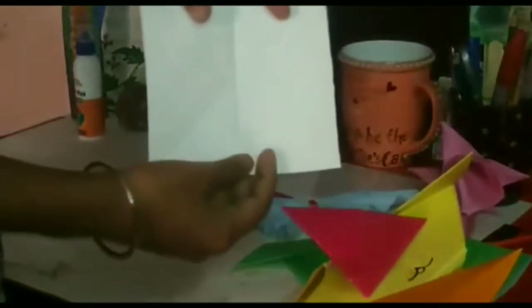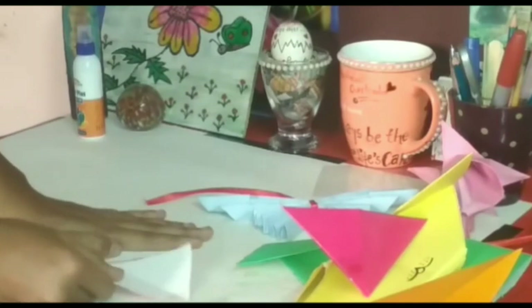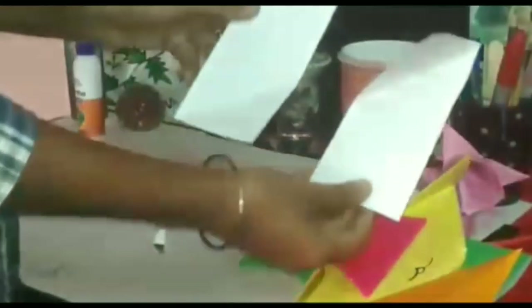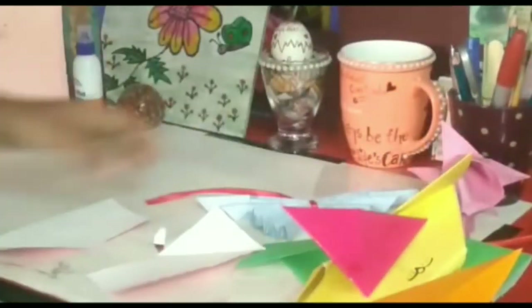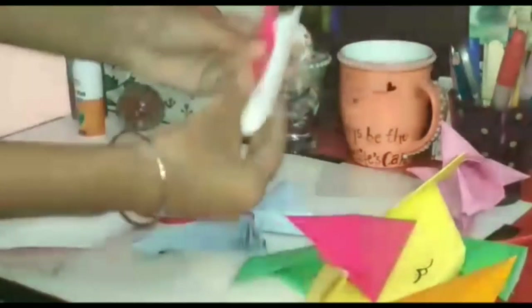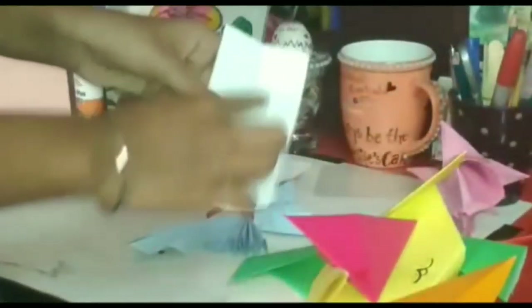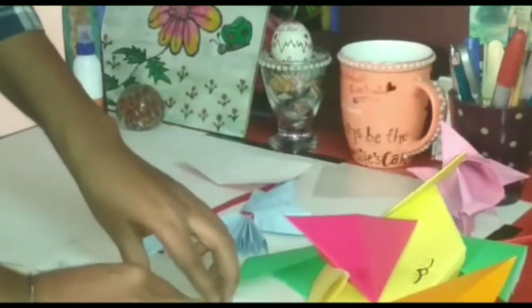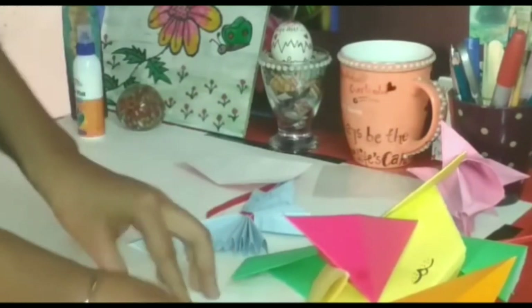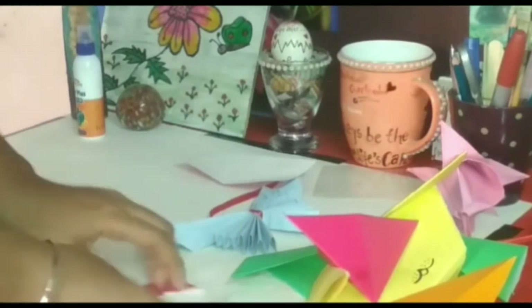Make a crease here so that you can fold the sheet without any problem. Now we have equal parts of the sheet. We have to fold this sheet in half and make a crease here like this. Now fold this part like this. Fold all four sides of the sheet like this.